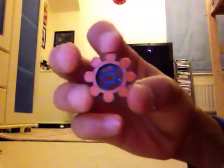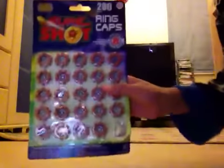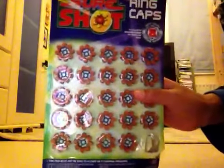These are the caps you can get to shoot it. We got 200 packets of these and each packet is 52p. You can get them at capguns.co.uk.